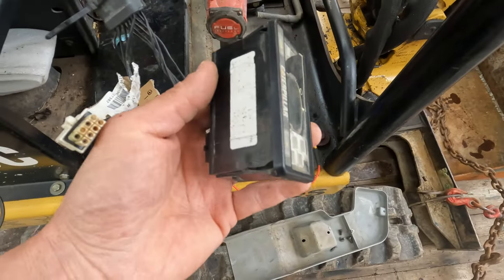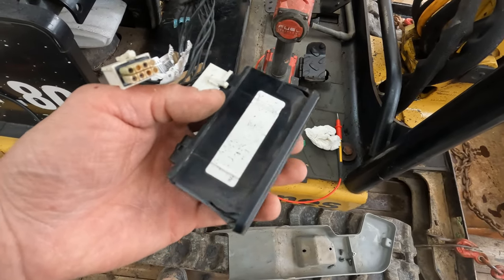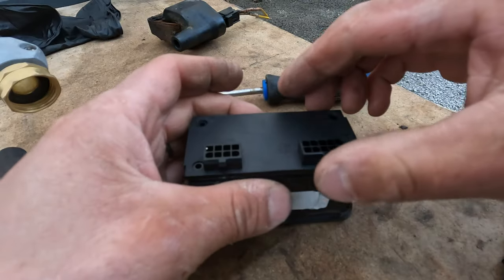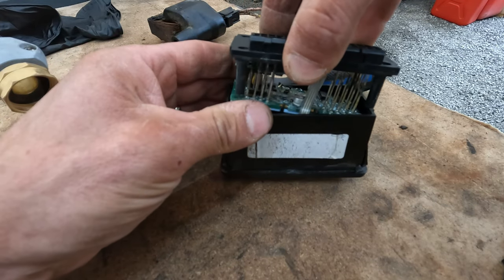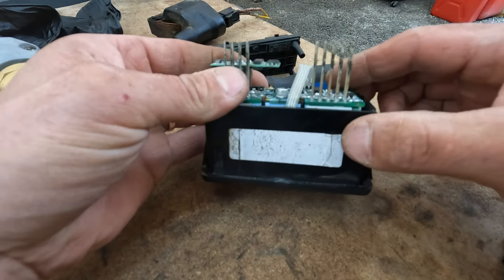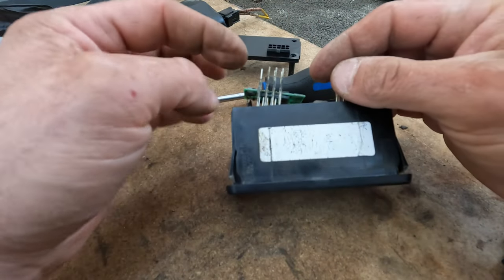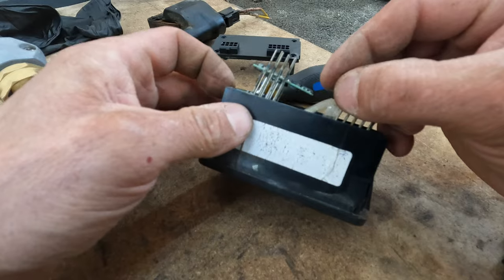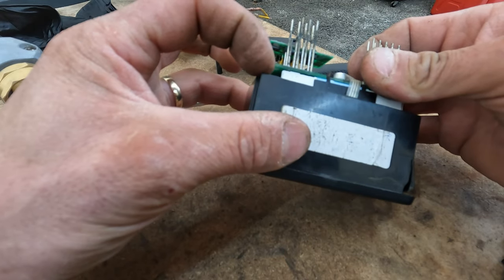The problem is inside this control box. This control box is quite expensive — probably $500 to $1,000 from Caterpillar. So we're going to get into this and see if there's anything we can repair at home. You can see it's got these long pins, and you can see the one in question — all these pins stick up into that plug. This is an area for corrosion, and you can see the one that shuts it off is busted right off here.